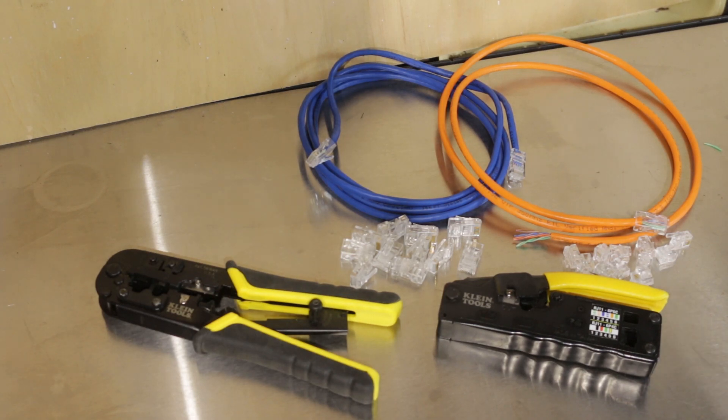Hey guys, this is Tom from TomBuildstuff and today I'm going to go over Klein's different modular crimpers for terminating Ethernet and telephone patch cables. Right now two of them are heavily discounted and one is a steal.